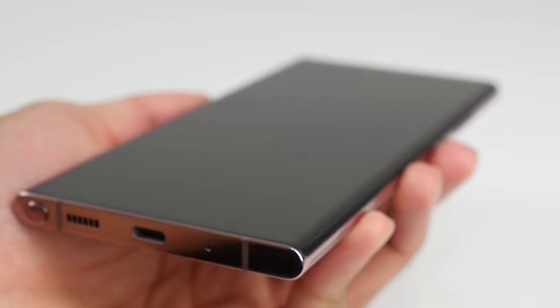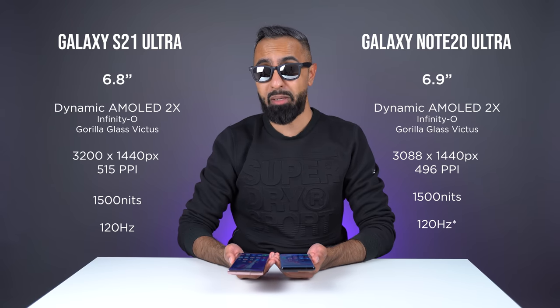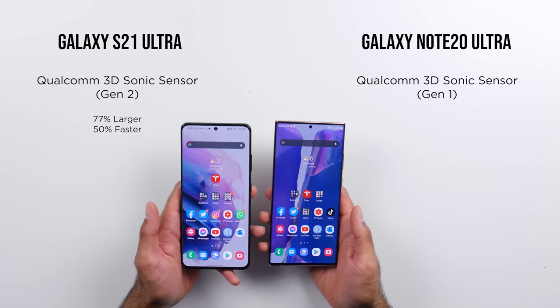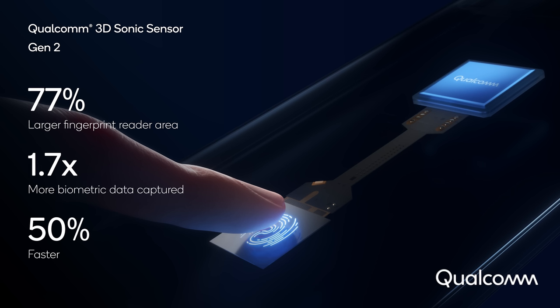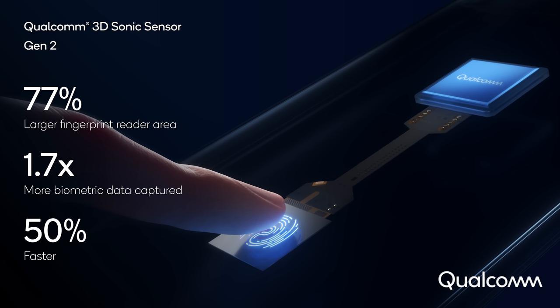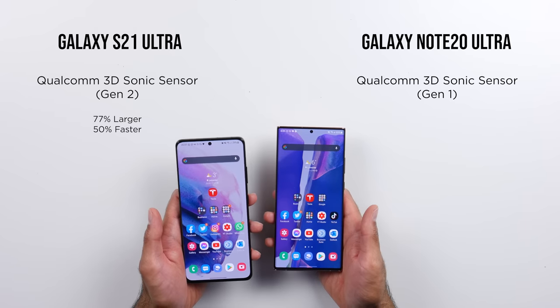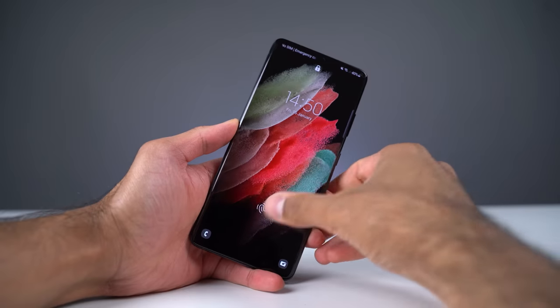We've got Gorilla Glass Victus on both devices. However, the Note 20 Ultra does have curved sides. The S21 Ultra edges are a little bit curved, but nowhere near the Note 20 Ultra. I think this actually comes down to personal preference — some people prefer more flatter displays, some prefer more curved displays. Something that we have on both devices is an in-display fingerprint sensor. However, we do have the newer Qualcomm second gen 3D Sonic sensor on the S21 Ultra, compared to the gen one on the Note 20 Ultra. This is around 1.7 times larger and 50% faster. I have noticed that I've had less failures on the S21 Ultra.